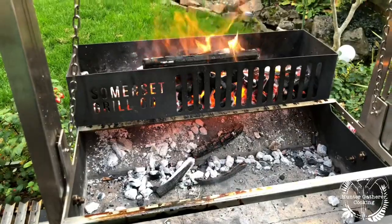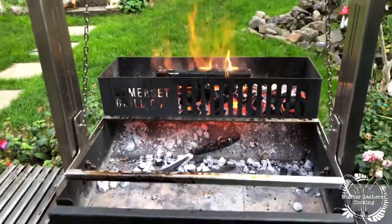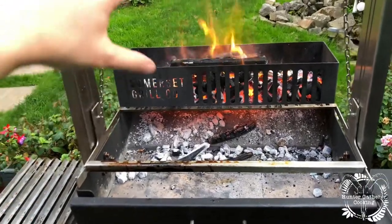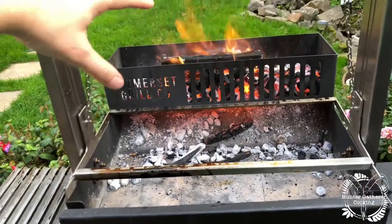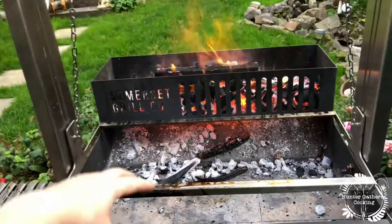Hello everyone, welcome to Hunter-Gatherer Cooking. I'm going to do a really quick video because I'm on the asado again — it's on the Somerset grill. Tonight we are doing spatchcock chicken. The grill is working really well; I lit it up probably about 15 minutes ago and it's really warm. I'm using coals today instead of wood, so in a minute I'm just going to give that a good raking over.